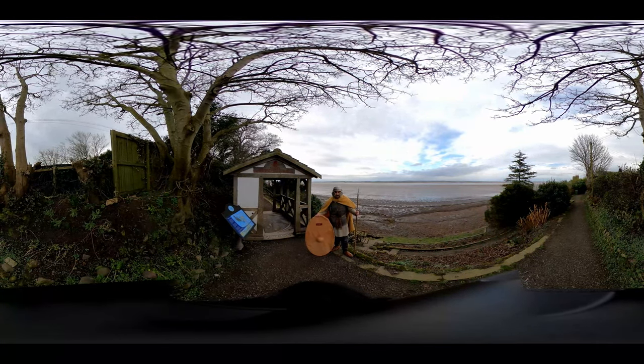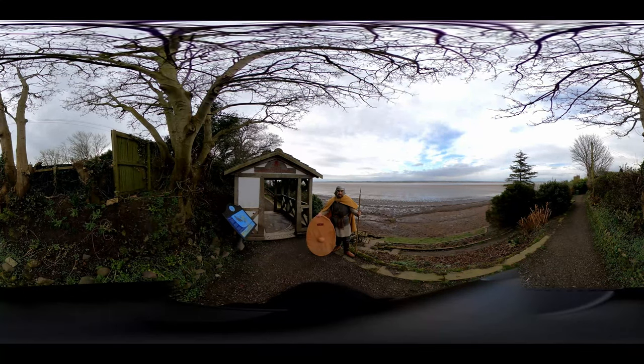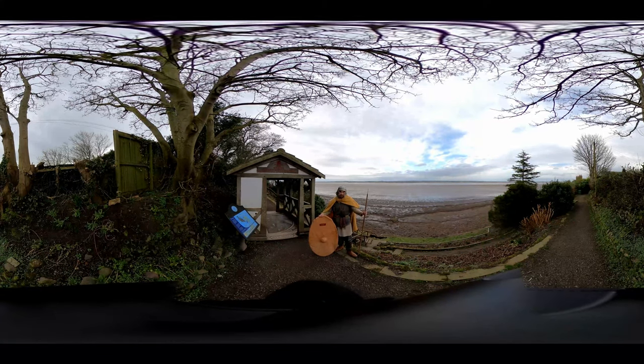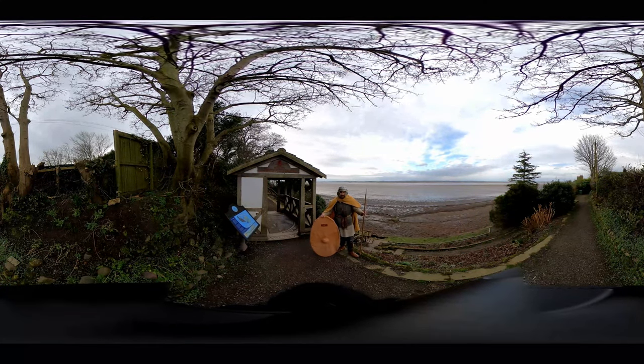Right now I'm dressed as an auxiliary soldier, which would have been common in the 2nd century AD after Hadrian's Wall was built, and I'm going to talk you through the various parts of the kit I'm wearing.